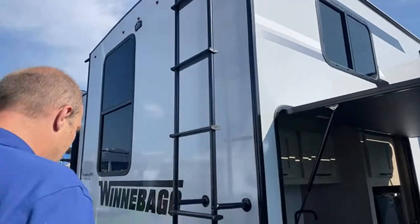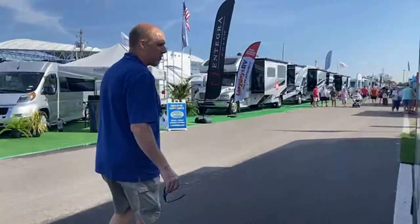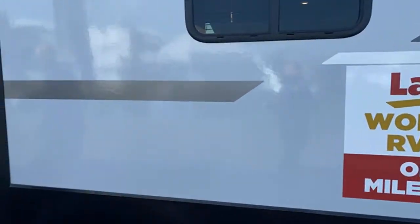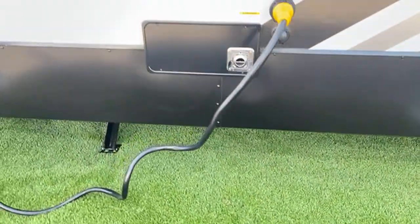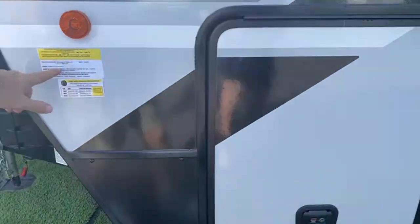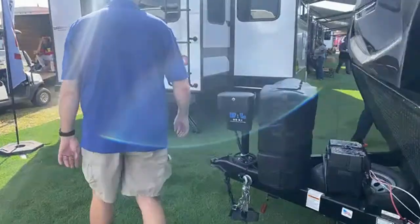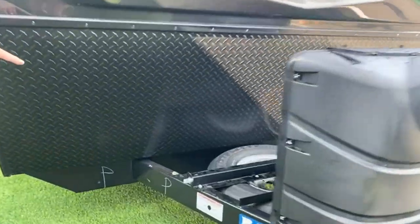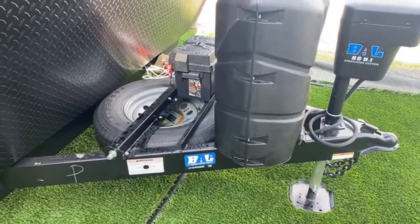Outside there's a micro fridge, a griddle top — I love the griddle top — a little sink, countertop, and some cabinetry. Nice outdoor kitchen! When you get to the back, there's a ladder and it's pre-wired for a backup camera. There are two slides on this side — it's a long one and that back slide is deep. Gross vehicle weight is 11,000 pounds with a 1,300-pound carrying capacity. So fully loaded you're going to need a decent-sized truck. The spare tire is up underneath — I actually like it when it's on the back bumper for easy access.